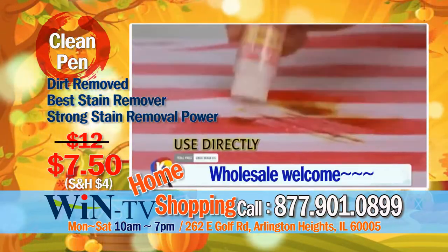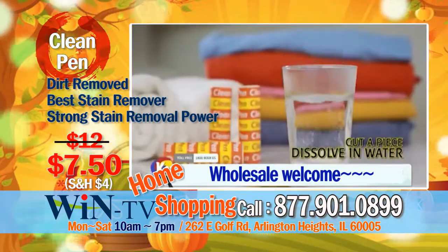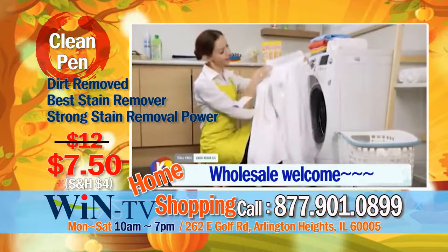Can be used directly on stains, or mixed with warm water and spray the dirt away. Cut a piece and dissolve in warm water, put it in your washing machine, and the entire laundry will be clean.